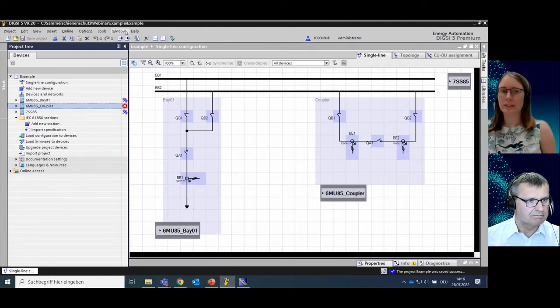I already prepared a new project in Dixie. Here you can see nearly the same configuration as shown in the slide, but of course the missing parts we want to configure together. I already prepared one bay — this is the typical bay in our case and serves also as a copy master later on. I also prepared a single line of the coupler bay with the two CTs. The two merging units are already configured and the 7SS85 is also already created in this project. In the next step we want to complete the configuration of the first merging unit of the first bay, then copy the first bay to create the second bay, check all configuration settings, and finally do the process bus mapping and communication mapping.